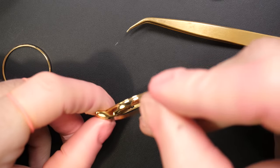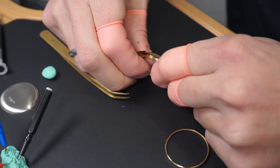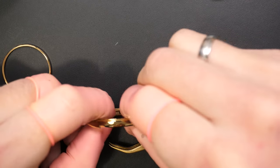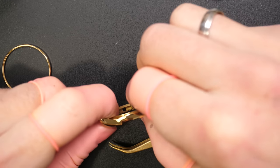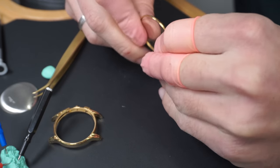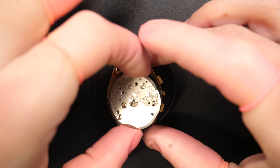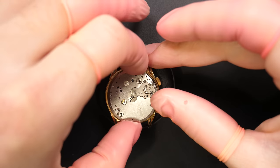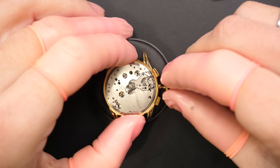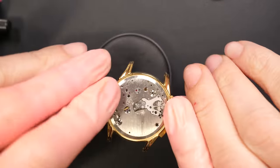Reassembling the spring back with the pushers. You can already see some glimpse of the case with the new gold plating - it looks so nice, I'm very happy with it. Putting back the crystal in the bezel - it's very easy on this thin bezel, you can put it by hand and feel the clicks without needing a press. The movement is finished, just going to put it back in the case - putting the dial on a bit later.